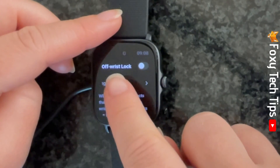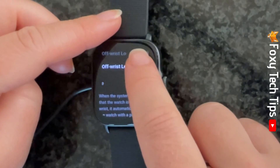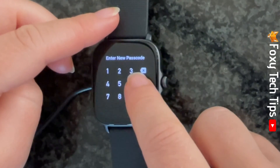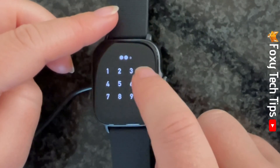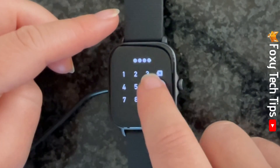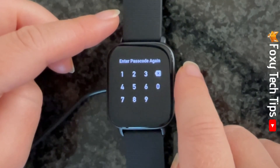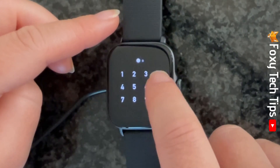Tap the toggle to the right of Off Wrist Lock to turn it on. You will now need to set a 6-digit PIN to unlock your watch. Type in your desired PIN and then type it again to confirm it.